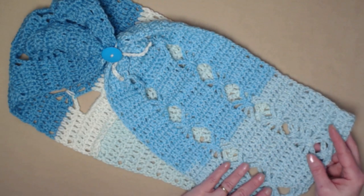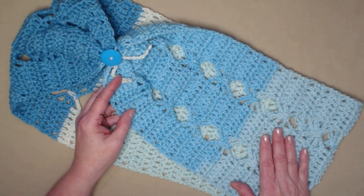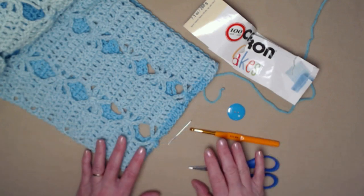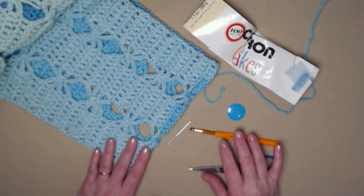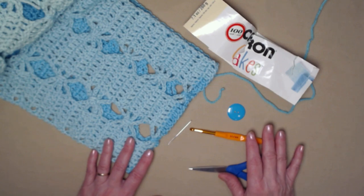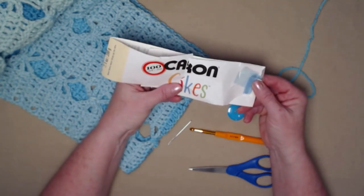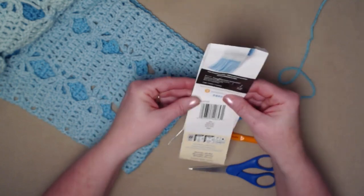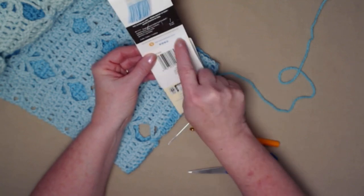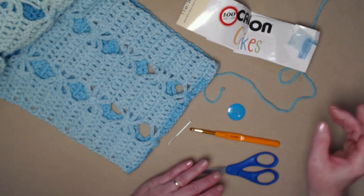You can find this crochet pattern along with lots of new pictures on my blog — I'll put that link down in the notes underneath this video. To make the healing butterfly cowl or scarf you're going to need about five ounces of a medium weight number four yarn. The demo yarn is Caron Cakes in the color 'Fairy Cake,' a medium weight number four yarn by Yarnspirations.